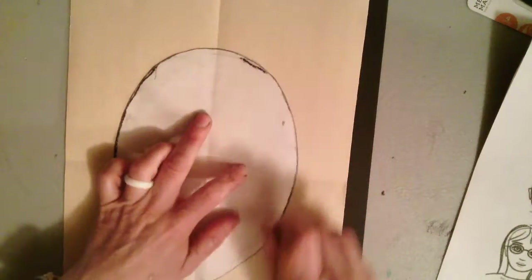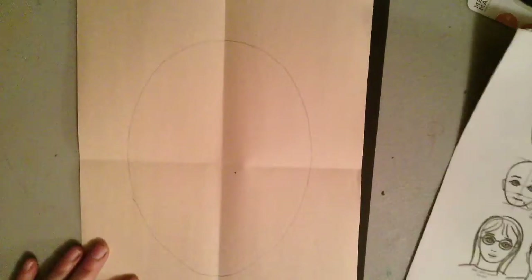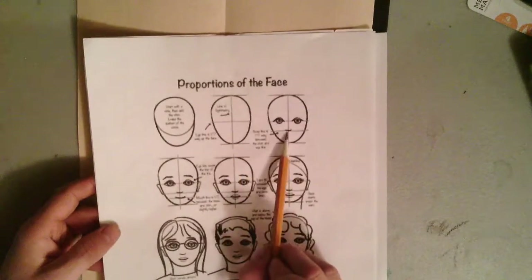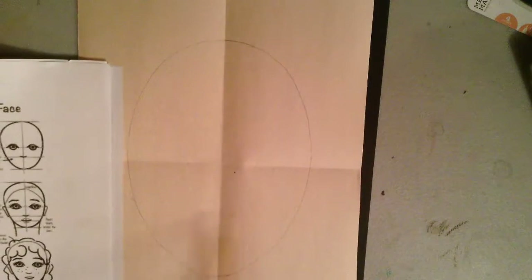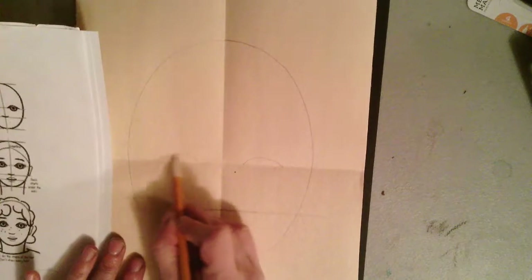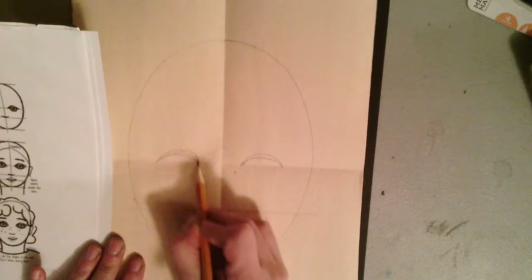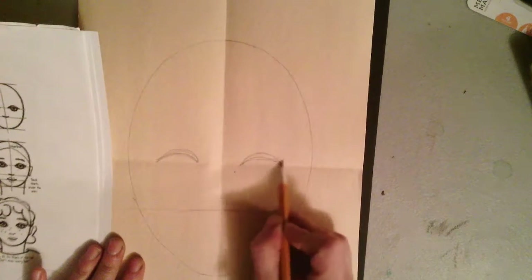You can use one of the oval templates I have available to start drawing your head shape. When you've got that oval placed onto your paper, make sure the oval is in the middle so that you've got the right amount of space above and below — they should be the same — because you want your eyes to be placed on that fold line, in the middle of the head.